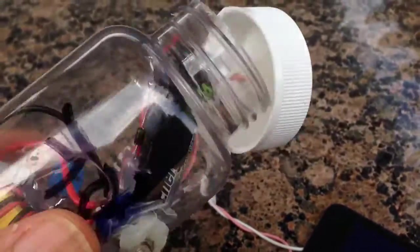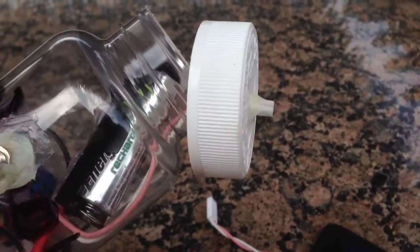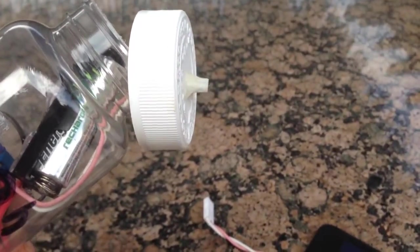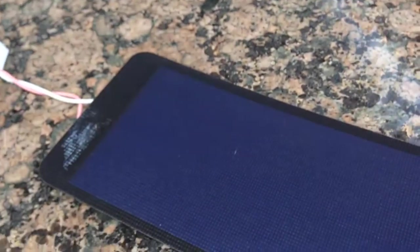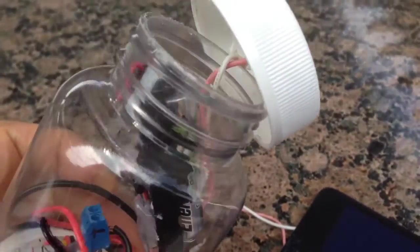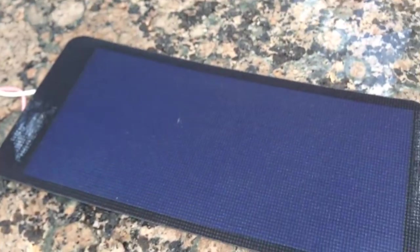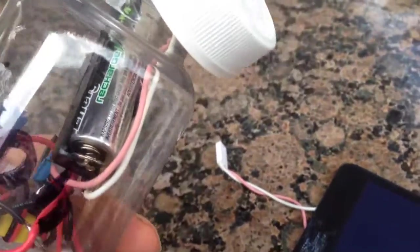The solar cell I'm using is one of these flexible ones — it's a 2 volt solar cell, so it shouldn't really overcharge the battery too much. If you use a diode with a voltage drop between the solar cell and the battery, it'll drop to about 1.6 or 1.7 volts, so it won't overcharge it. The purpose of the diode is also to prevent the rechargeable battery from discharging through the solar cell when it's in darkness.